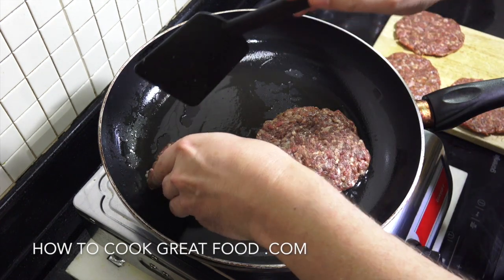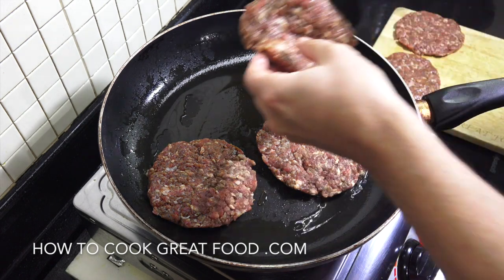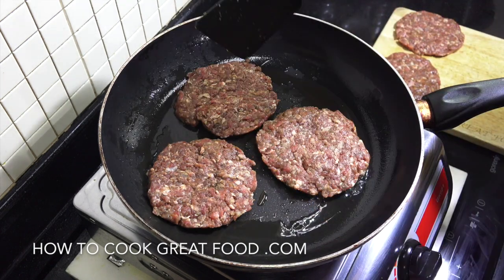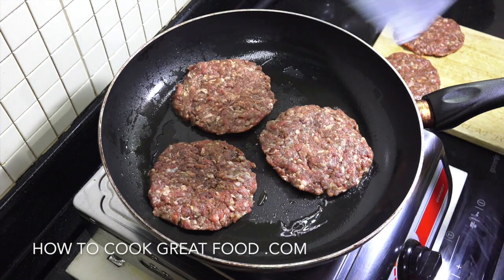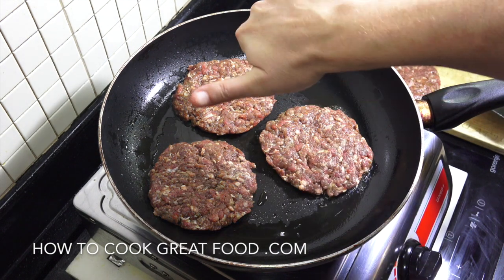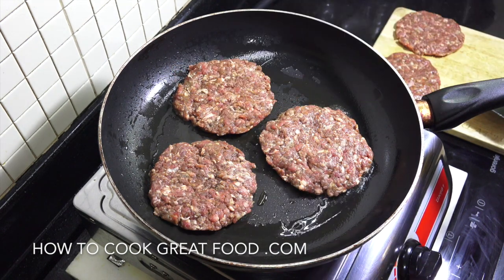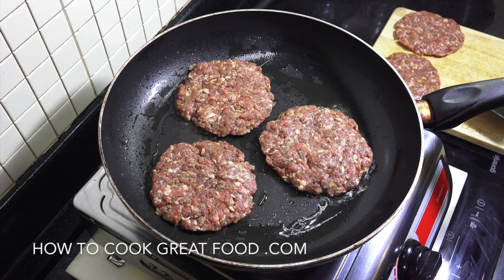I think I'm gonna get three in here. Like I said, if you put them in the freezer they'll be a little bit more easy to manage. High heat now. These are not that thick, about thumb thickness. Some people like them fairly rare like a steak, or extra well done. I'm gonna cook these for about four minutes on each side on this high heat.